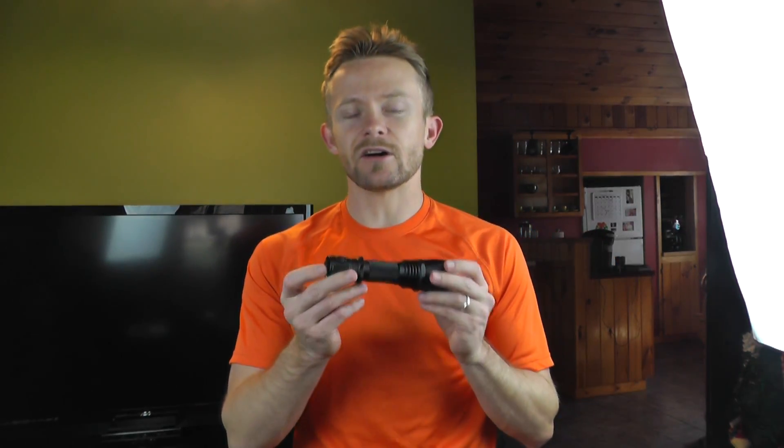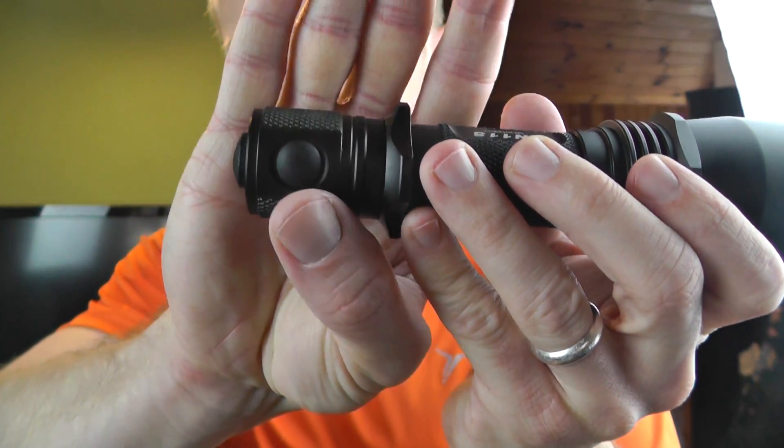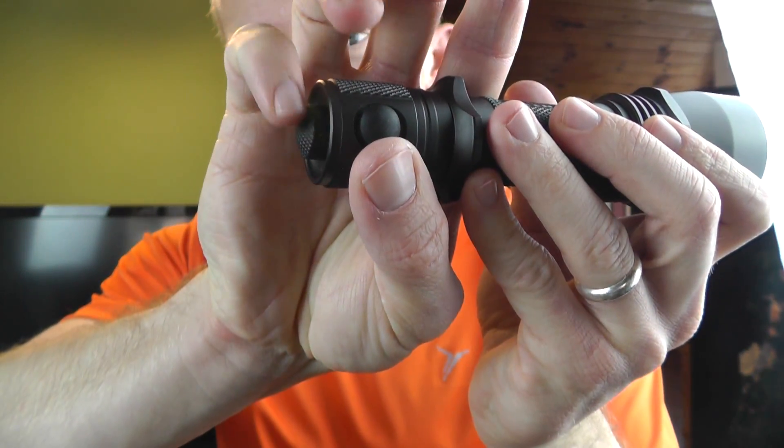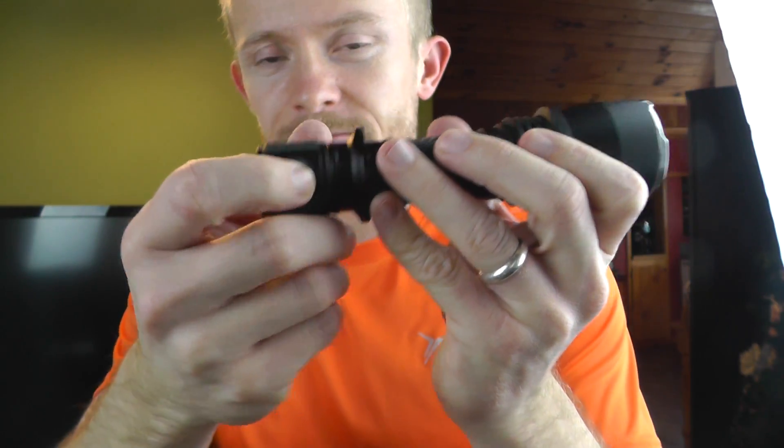Now as I mentioned, there are four modes to this flashlight, and there are also two buttons. You can see this one little button right here and you can see the button right here. If you just hit this button, this is more like an emergency thing — this will start to strobe. Super duper bright — 830 lumens. That's pretty powerful.